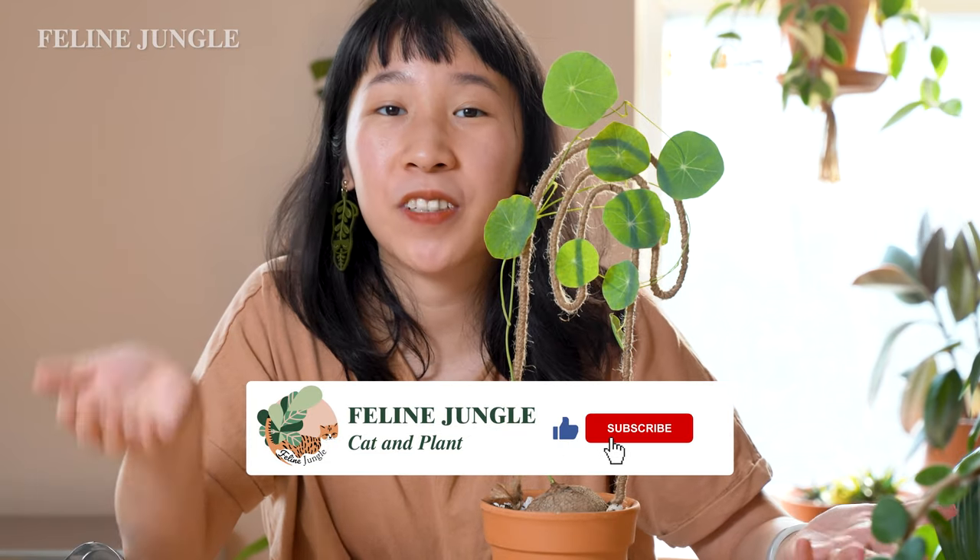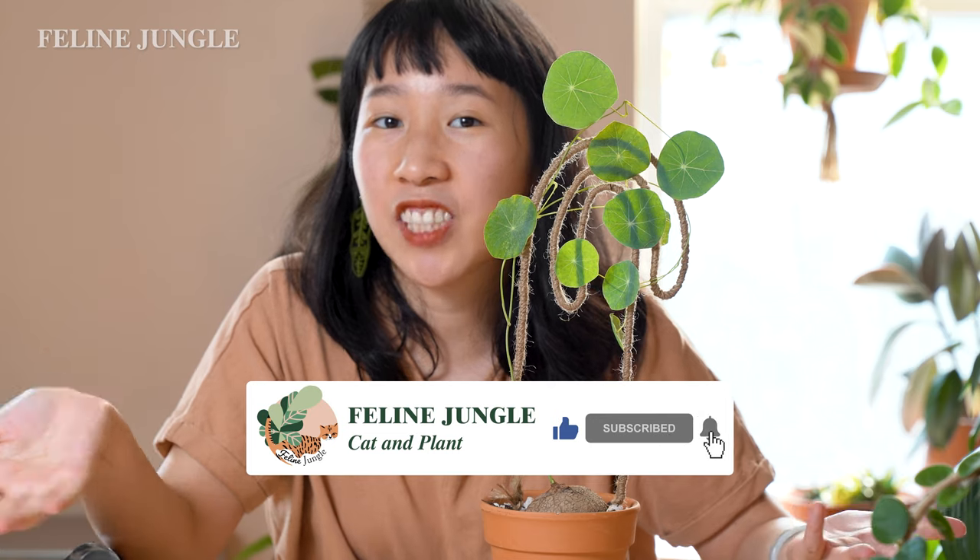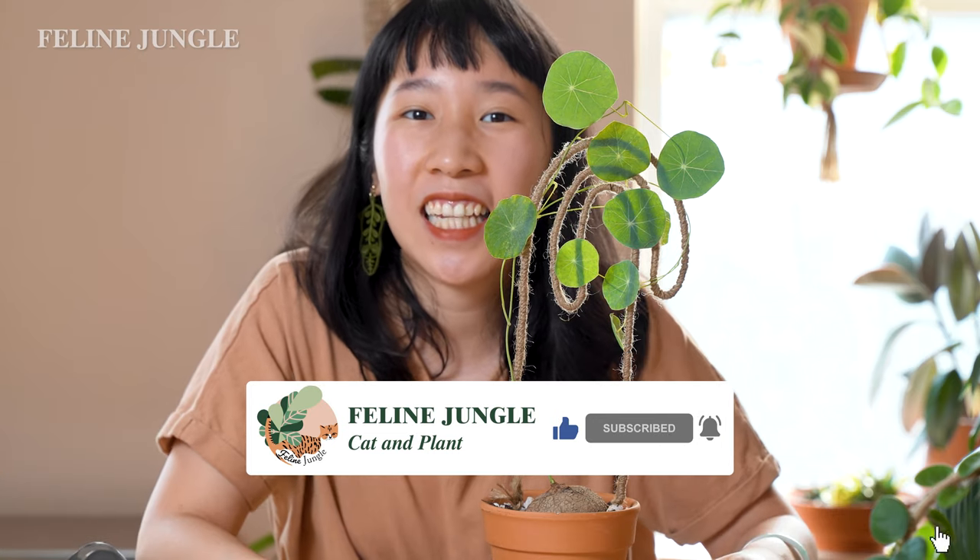I hope I inspired you to make your own DIY trellis, whether it's a simple one or more complicated like this one. If you liked it and it inspired you, don't forget to comment and tag me on Instagram so I can see all your amazing projects. Thank you so much — don't forget to like, comment, subscribe, and share this video with all your friends. See you next week, bye!